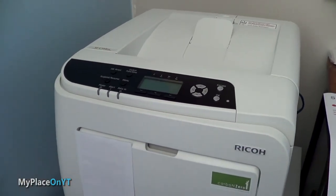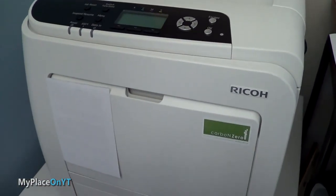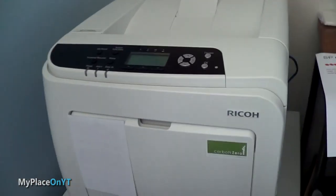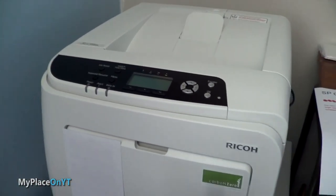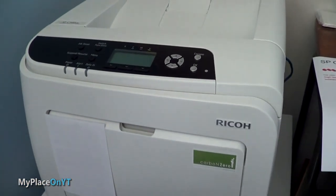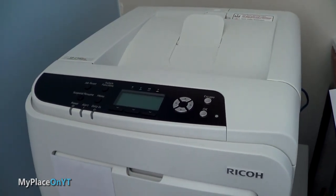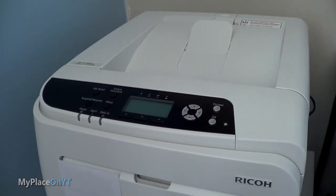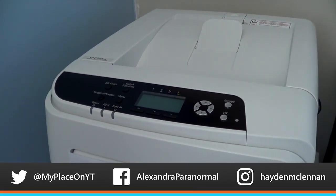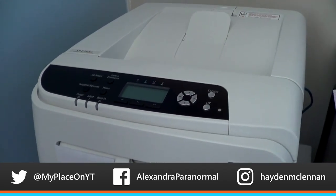In Windows you can set the default print settings to print in black and white anyway. It's quite a cheap printer to run and it has the carbon zero thing — carbon emissions and all that. I know some people don't like printers because they want a paperless society, but that's not going to happen anytime soon because in some jobs you just need paper. I hope you enjoyed this video. My name is Hayden MacLennan. If you did enjoy this video, give it a like. If you didn't, leave a comment saying what I can improve for next time. Also remember to visit the website: www.myplacemyt.co.nz.